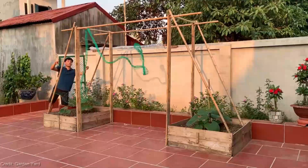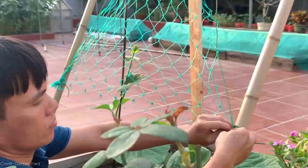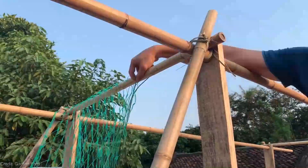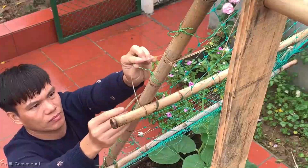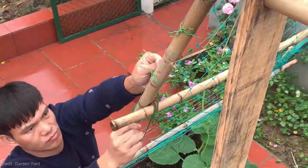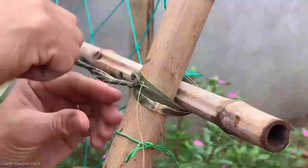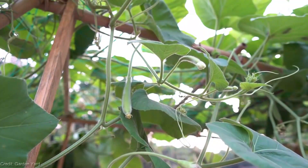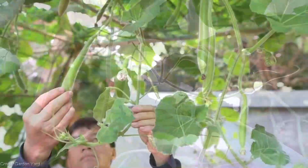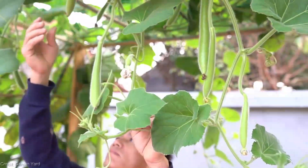Here's the best part — supporting your zucchini plants with trellises or stakes. Get creative with your trellis designs: you can use bamboo poles, wire mesh, or even repurpose old ladders. Just make sure they're sturdy enough to support the weight of your zucchini vines. As your plants grow, gently guide the main stems towards the trellis, securing them loosely with plant ties or soft strings to encourage vertical growth.